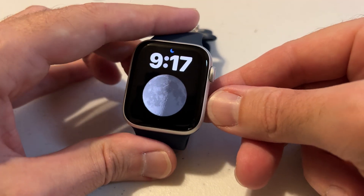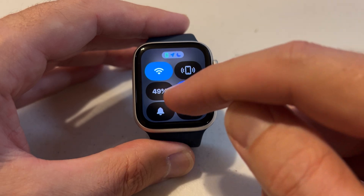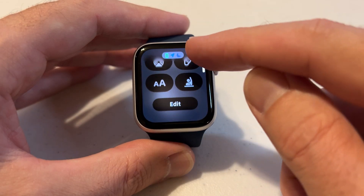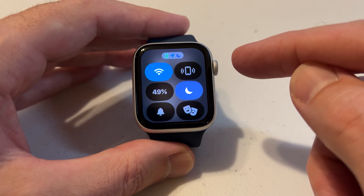First, we're going to start by pressing the bottom right button — that's the control center button. I want to show you something in the control center. If you look at all of my options, I've got all these different things here, but one of the things I don't have is a lock feature.